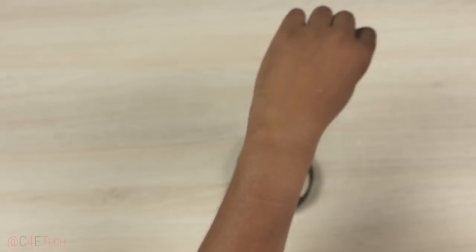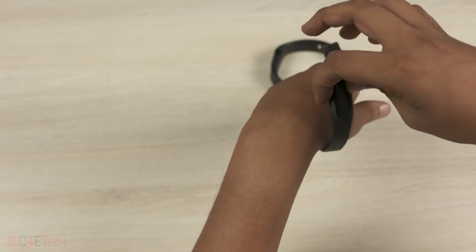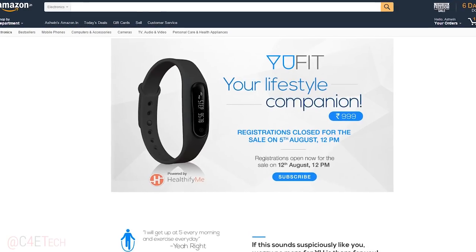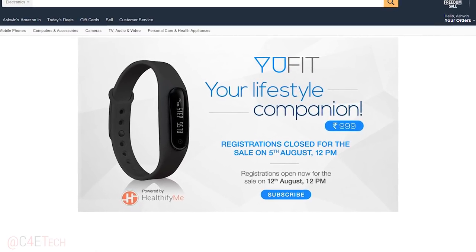I'm going to be swapping out my Fitbit with the Ufit for a while and will be testing it out, especially for accuracy and battery life. We should have a full review for you soon. The Ufit is currently an Amazon exclusive, available via flash sales for Rs 999. I'll leave a direct link to that in the description below.